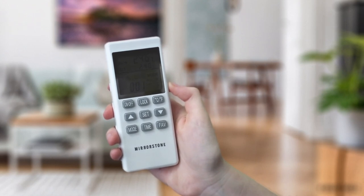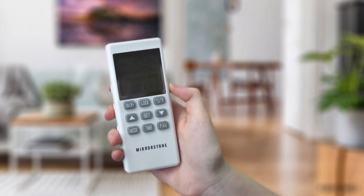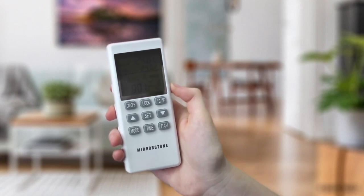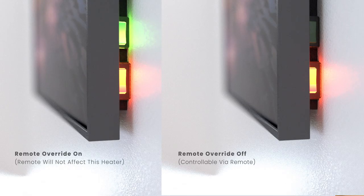To pair the remote with another heater, start by switching off any panels that it is already paired to. Then simply repeat the process explained previously with the red switch on and the green switch off on the second panel. Repeat this for as many panels as you need.